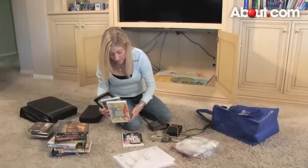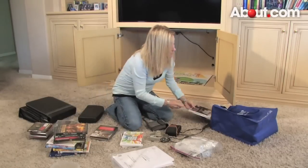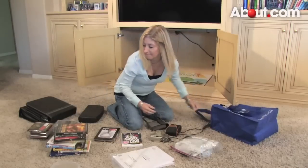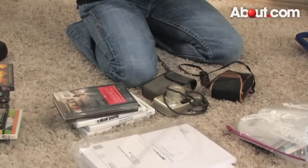Now that everything is emptied out, start to purge. Go through your old tapes, CDs, and DVDs. Toss the old tapes if you no longer have a tape deck in your home or car. Donate the DVDs you no longer want or need. And while you're at it, toss the clickers from old TVs or other electronics that you no longer own.